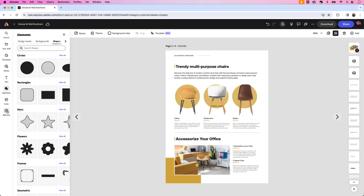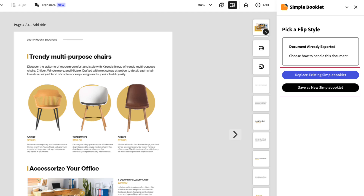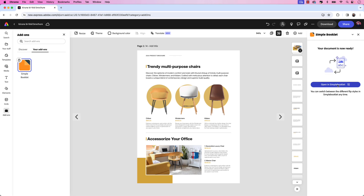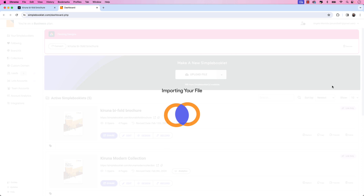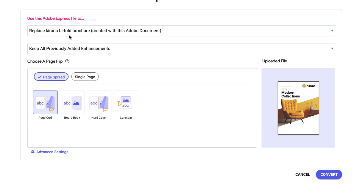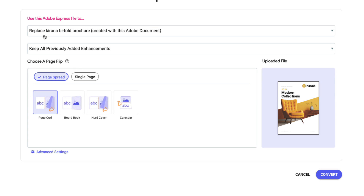Now that we have our circle shapes behind the chairs, we can go ahead and convert the digital flipbook again. Let's go back to Add-ons and click Simple Booklet once again. You'll notice it says Replace Existing Simple Booklet or Save as a New Simple Booklet — we want to choose Replace Existing Simple Booklet. It'll recognize the same PDF and replace the existing file. Once uploaded, we can open in Simple Booklet again. We want to replace the one we were working on previously and keep all previously added enhancements — the buy now buttons and the form will still be intact.